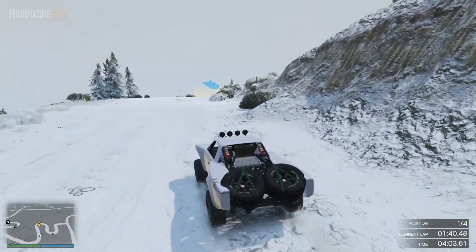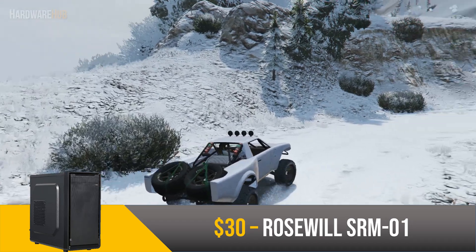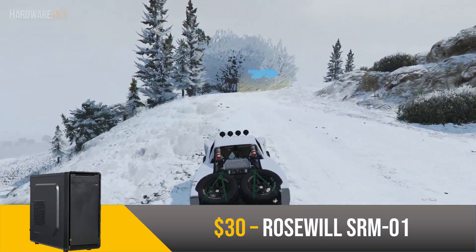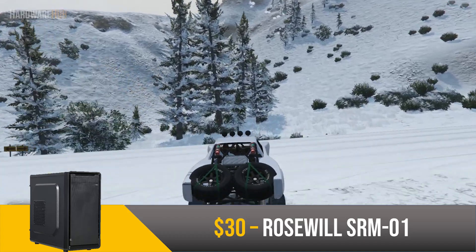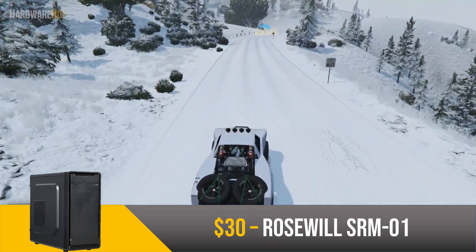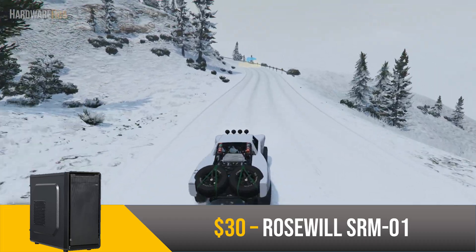To house all these components, I chose the Rosewill SRM-01 for $30. As the price suggests, this case is targeted towards lower-end budgets. However, despite the low price, you're getting a modern-looking case with all the features you need — a couple of drive bays, USB ports, and cable routing holes. I'm not going to lie, this is not the greatest case out there, but it has all the features you need to get this build done and it doesn't look too bad either.